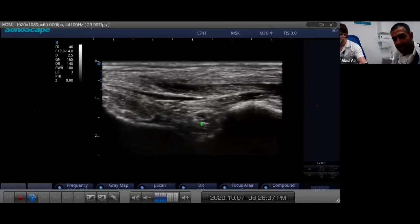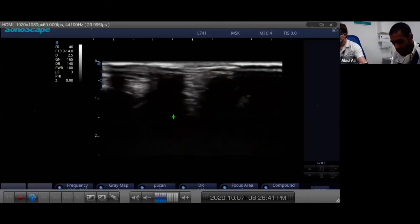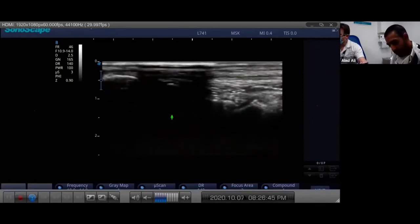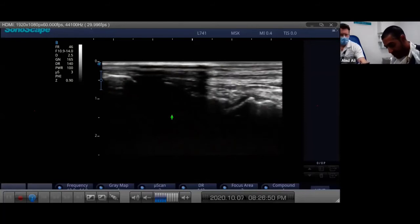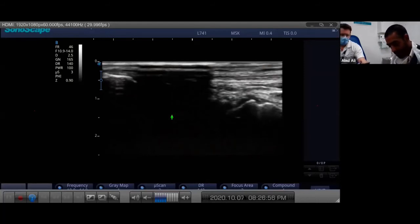My favorite joint - the talonavicular - and then you're onto the head of the talus. We'll stop there because we don't want to go into ankle territory which is the next joint up. I'll just show you quickly - you can just see the anterior ankle recess here, this nice V-shape. We'll come right back down now, staying in the longitudinal plane.